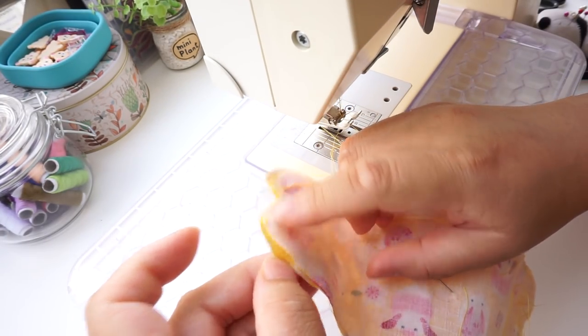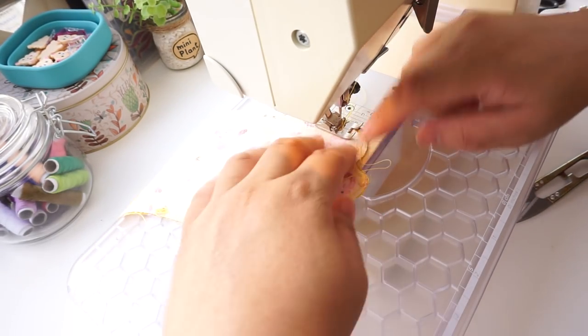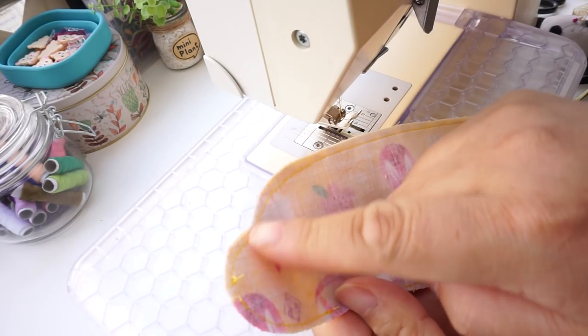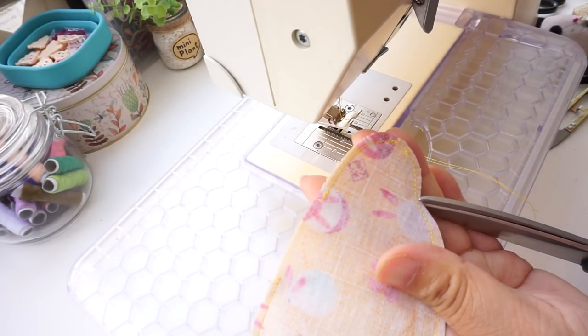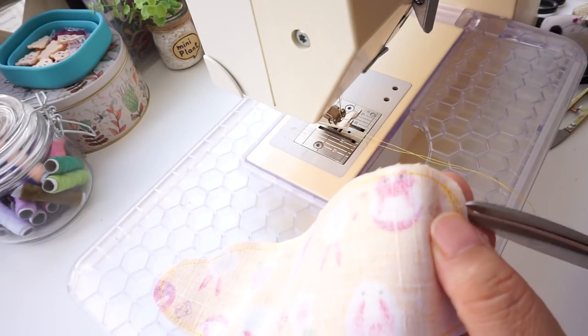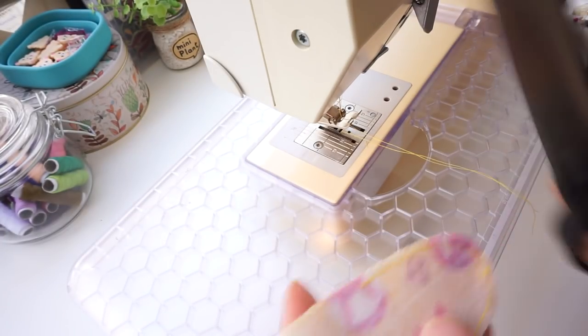Double check both sides — as you can see, even I am not perfect every time. Go over that edge again and do your best. Now at every curved edge, trim and cut like this. Be careful not to cut into the seam allowance. You can trim down the seam allowance before doing this if you like, but try and leave the opening seam allowance alone — it makes it easier to tuck in later.